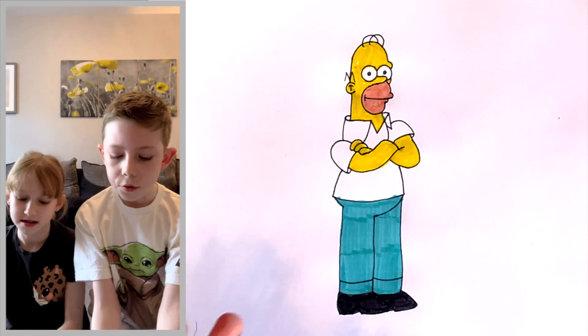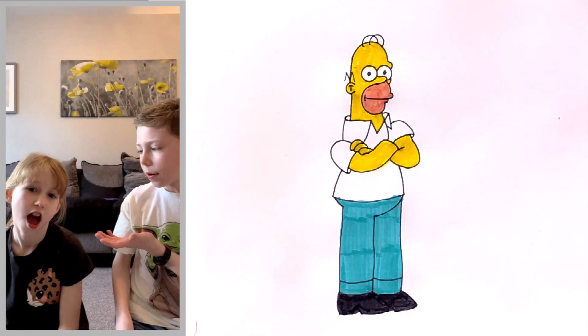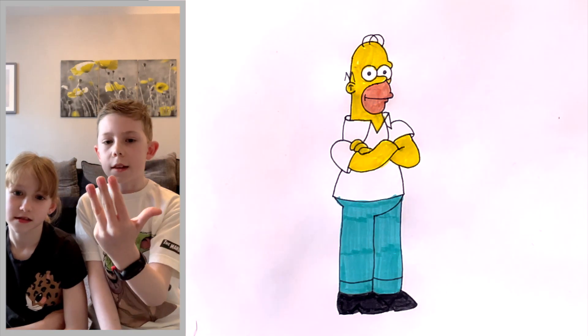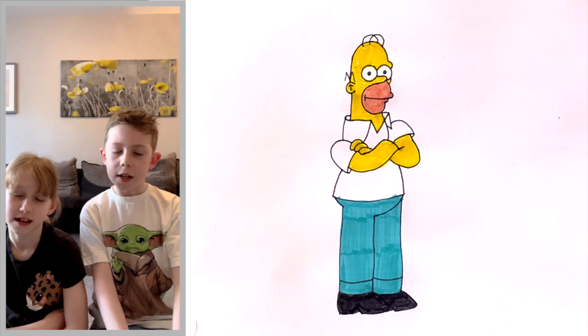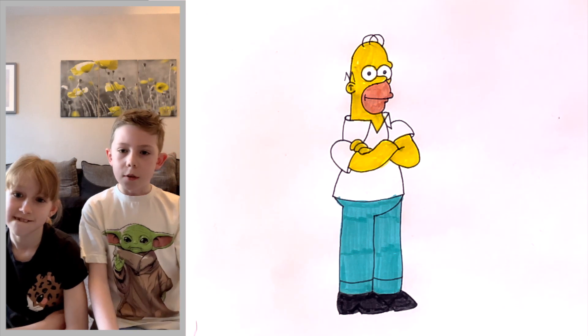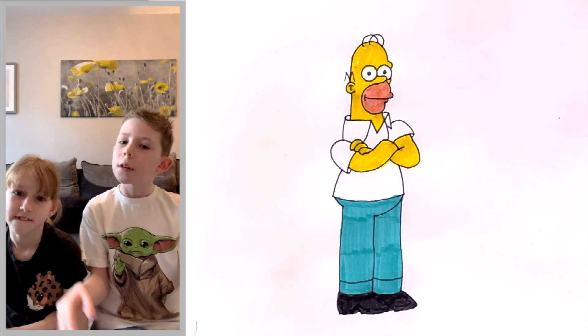Phew, speedy time is over! Did you enjoy the satisfying coloring and the funny gymnastics? Don't forget to check out my other videos like the Ninja Turtle episodes - Leonardo, Donatello, Raphael, and Michelangelo. Also don't forget to finish the Simpsons family with me next week. Thanks for watching, don't forget to like and subscribe, have a nice day - see you in the next one, bye!